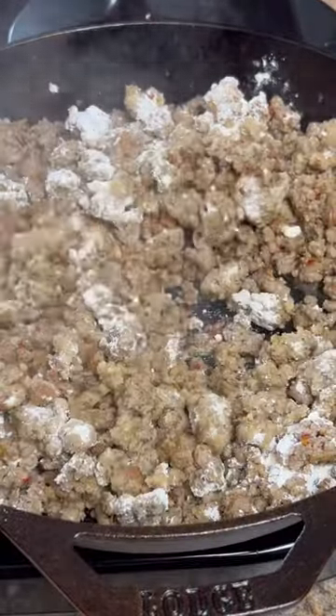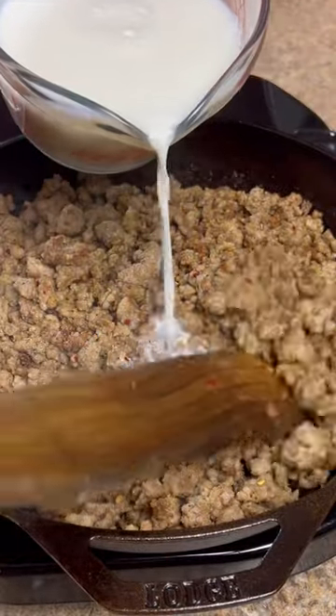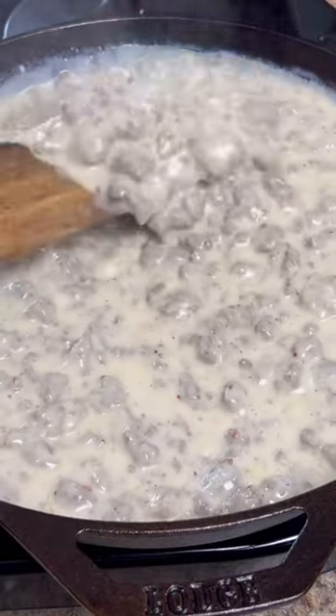A third of a cup of all purpose flour. Just want to cook this a few minutes to get the raw flour taste out of it. Slowly start adding in three cups of milk while stirring continuously. Just want to keep it on a simmer and keep stirring it till it gets to about this consistency right here.